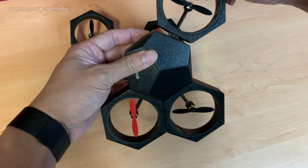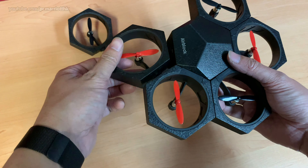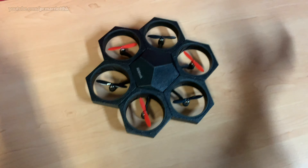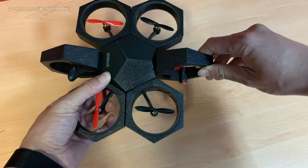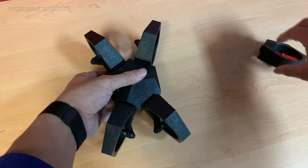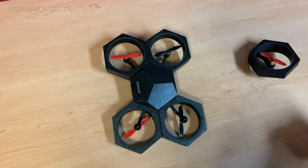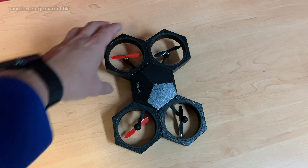If you try to put the black one in the wrong socket, it will repel — it will only stick on the correct one. You can see it goes in a certain pattern. As I've emphasized, you can put these power modules into different arrangements. You can experiment a little bit and see what different angles and configurations do to affect the AirBlock's performance.